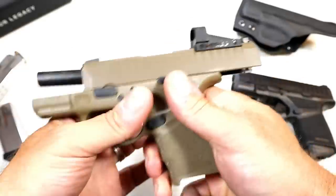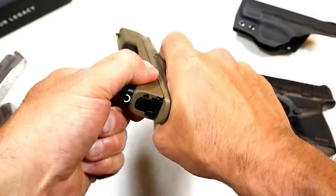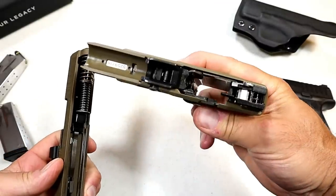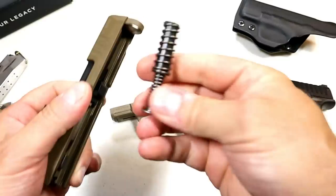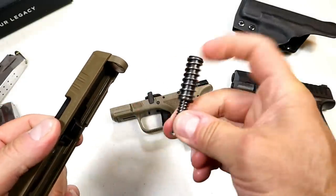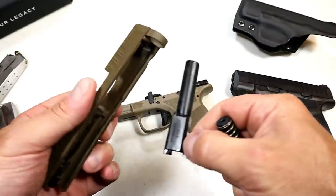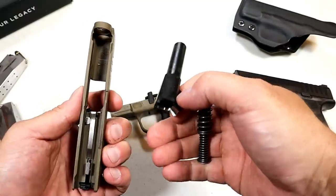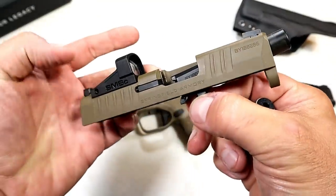Let's go ahead and lock the slide back and pull the trigger. There's your polymer frame and dual recoil spring. That dual recoil spring cuts down on the recoil — nine millimeter doesn't offer much in terms of recoil, but I feel this is a very comfortable shooter. And I like that flat dark earth — I think they did a great job.